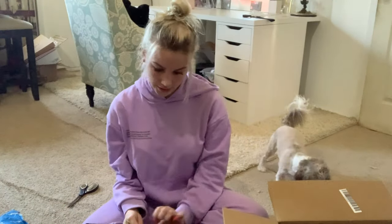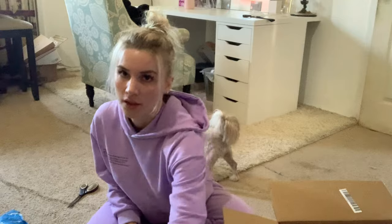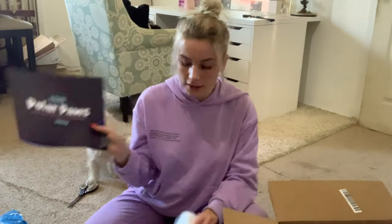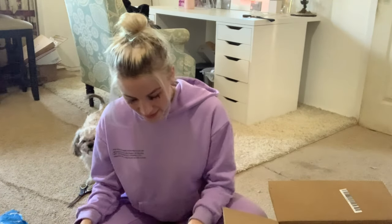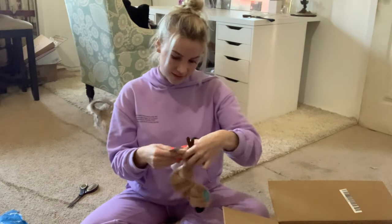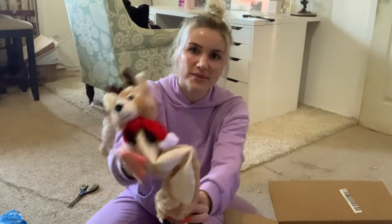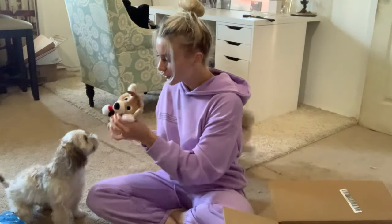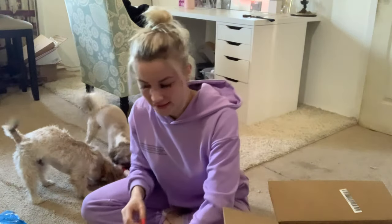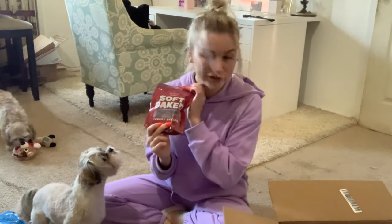And then we have like another box in here. Let's see what's in here — it says Polar Paws Winter Wonder Box for small and medium dogs. There's like a little brochure thingy. Oh my gosh, they're gonna love this — it's a little reindeer! I think everything's gonna be Christmas themed. So cute — okay, this is a new toy, you want it? Get it! Oh, what else do we have in here — some more of the soft bake cookie bites.